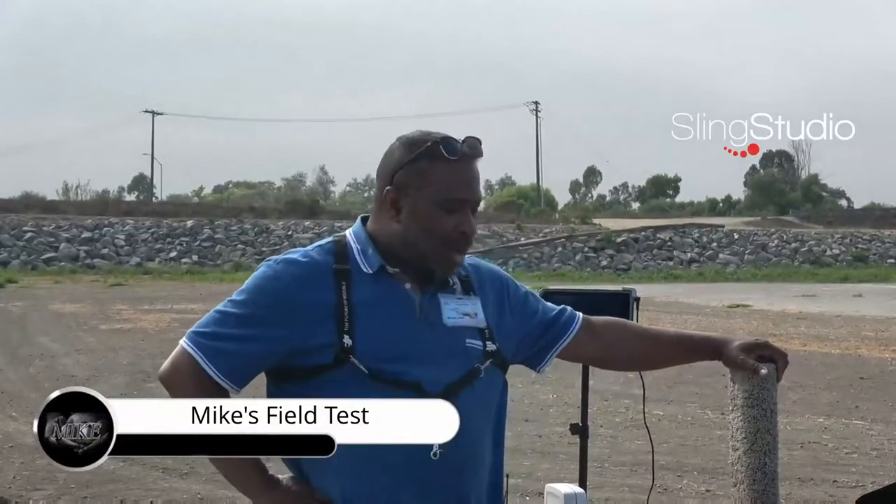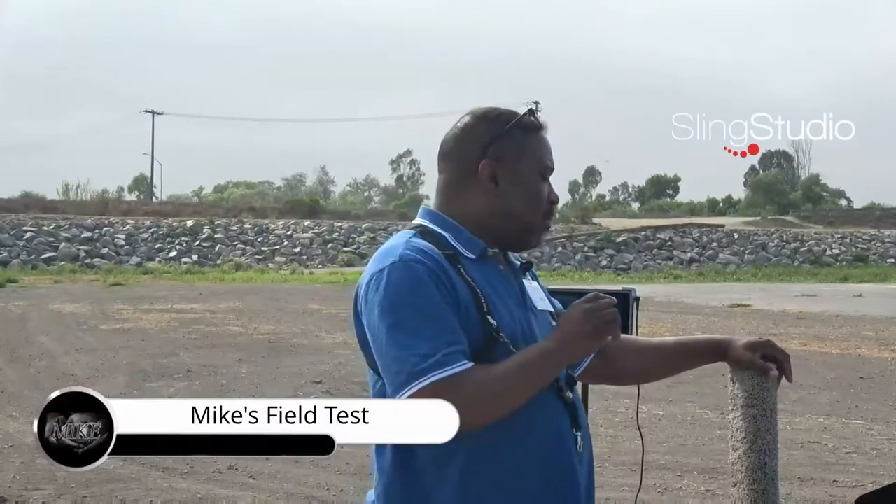This is a video update. Recently I put out a video and I said in the video that you can only see your monitor on the Sling Hub, or the monitor, when you're locked into the drone. That's not true. You can see more than that.